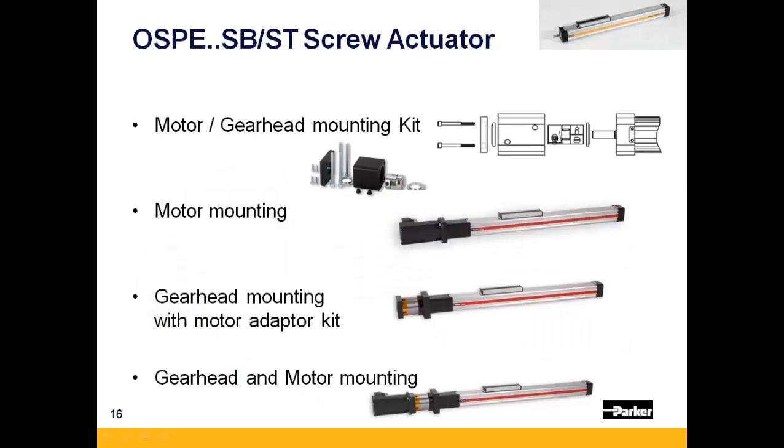There are four different motor and gear head mounting options available for the OSPE-SB or ST: first, a motor adapter flange only; second, including the mounted Parker motor; third, a gear head and mounting flange for your motor; and lastly, with gear head and mounted Parker motor.